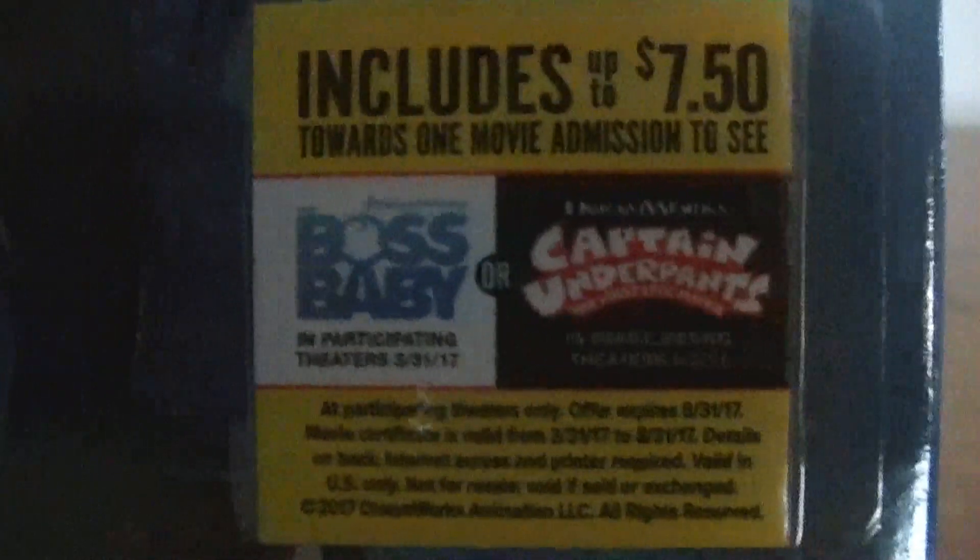It also includes a voucher towards one admission to see Boss Baby or Captain Underpants. I've seen Boss Baby — it's very, very good, I definitely recommend seeing it. Captain Underpants is one I definitely want to see; it comes out June 2nd. Definitely excited for it.